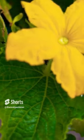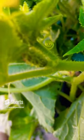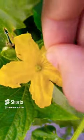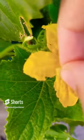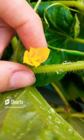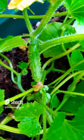Then locate your female flower, the one with a fruit on the end. Take your male flower and just rub it all in there. Get all that pollen off into the female. You may need to do it multiple times to ensure the fruit has been pollinated. Give it some time and you will have some developing cucumbers on your plants.